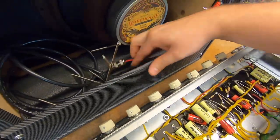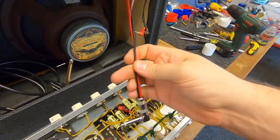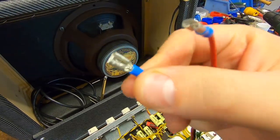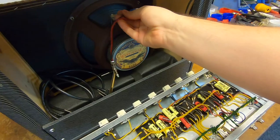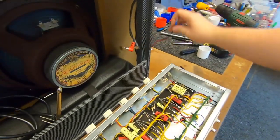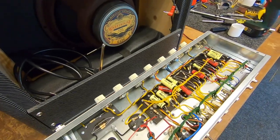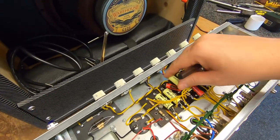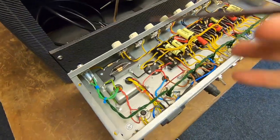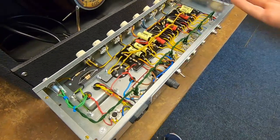Someone had replaced the speaker cable with a really short one, so we're going to put a super long one on so he can connect it to his Friatt power station. Apart from that, we're just going to update it to the latest spec, so it will be as a new one would be today, electrically.